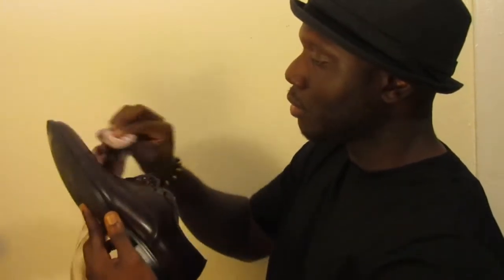I have a rag for every polish that I have — a rag for my black polish, one for my brown polish, and one for my burgundy polish. I'll just use this one. Just open up the burgundy polish, dip a little bit, and then carefully go through the entire shoe with the polish.